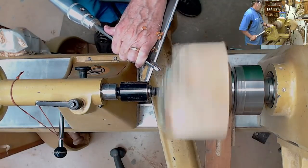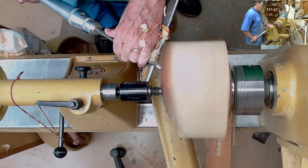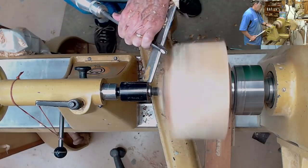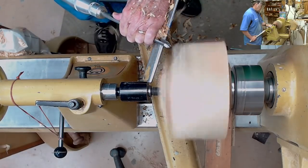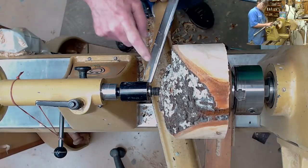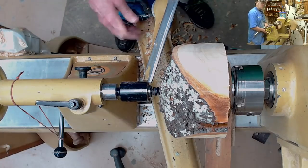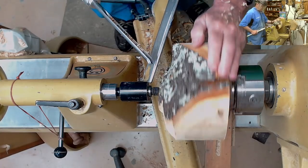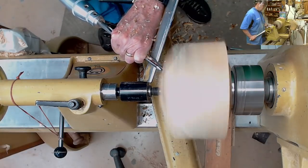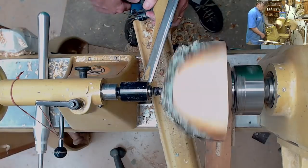So we're going to start right here, taking very light cuts, anchoring against my hip, pointing at about a 40 to 45-degree angle with the handle. The biggest complaint I have — and maybe the only complaint — about my Powermatic 3520B is that the banjo does not lock the tool rest very tight and has a tendency to slip on me. They corrected that in the C model when they went back to a better type of clamp.